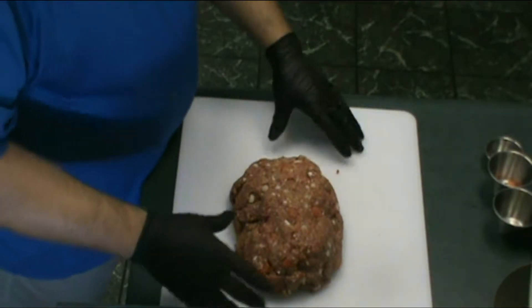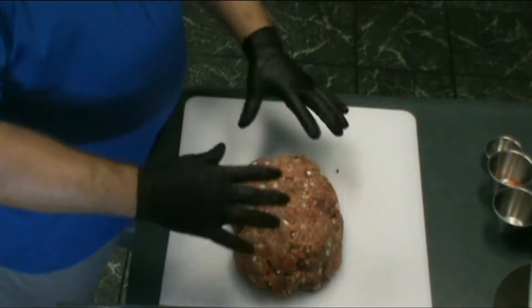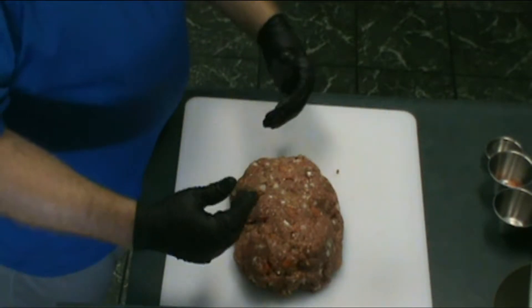So what we're going to do now is go ahead and split this in half. This is about three pounds of burger. We're going to split it in half and roll each one up, then we're going to lay out some bacon and wrap each one of these up in the bacon.